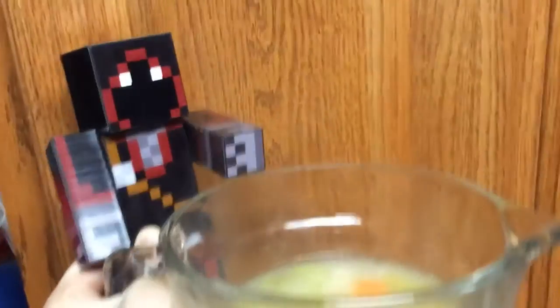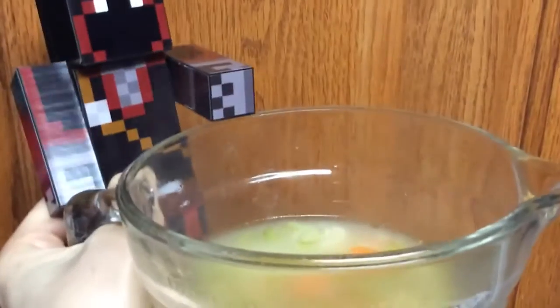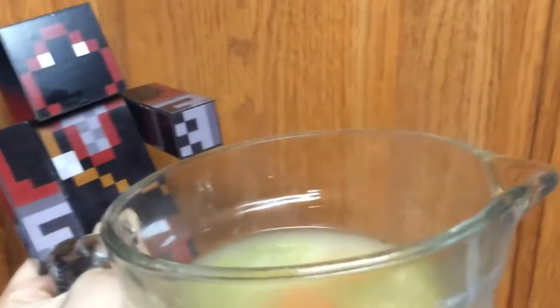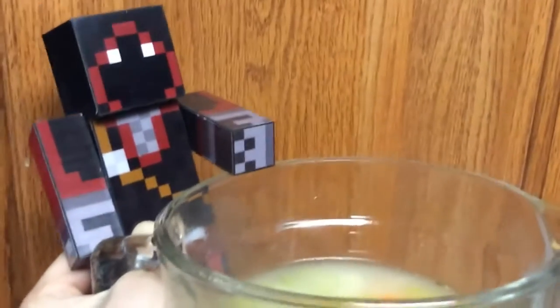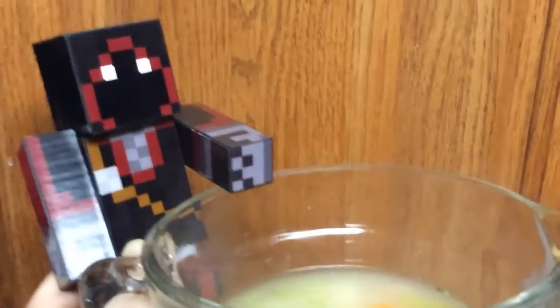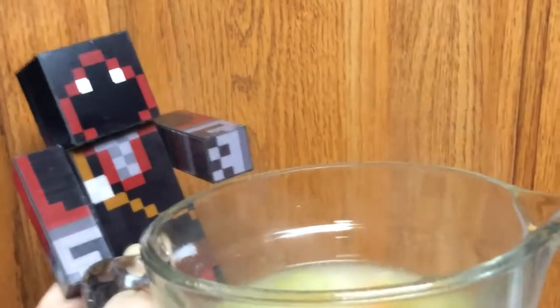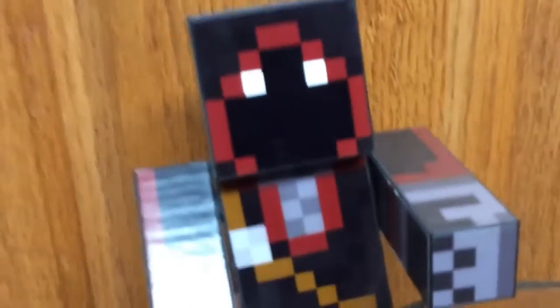Mmm, chicken noodle soup. Nom nom nom nom nom. Alright everybody that is all. There you have it — that's how you make delicious homemade chicken noodle soup. If you have plenty for the family then eat up, and if you want just put it in a container or several and you can save it and reheat it throughout the week. I will put a more in-depth recipe in the description. I don't have anything like really finite measurements because that's just how I cook. Hopefully you enjoyed this and hopefully you know how to make some delicious tasty chicken noodle soup now.